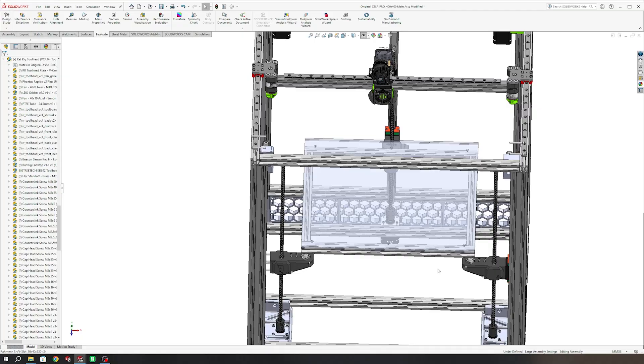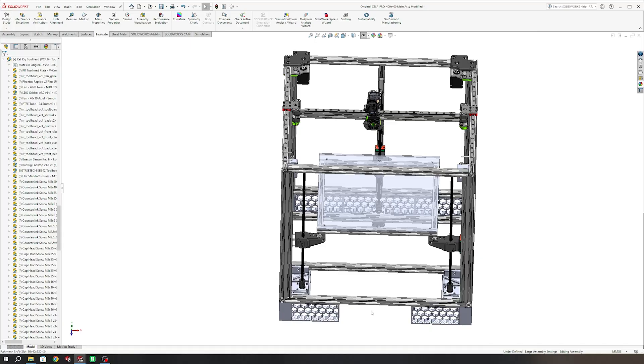For the next episode, we're going to pretty much be building up the entire frame as well as installing some of these custom 3D printed parts. It should be pretty fun. Let's get right into the disassembly of the original machine so we can get one step closer to building the new one.